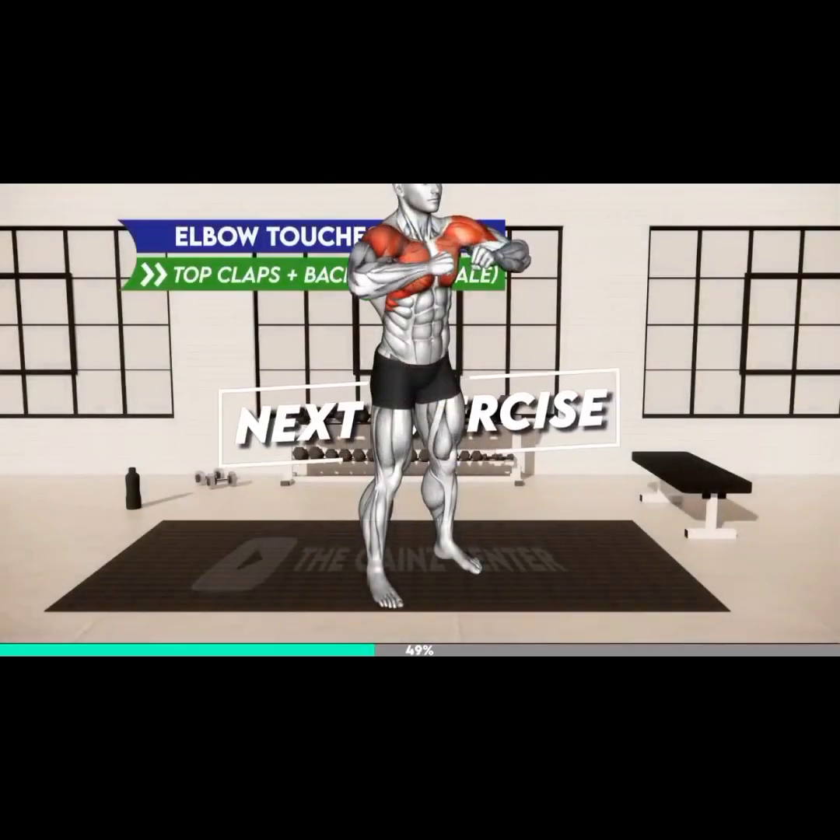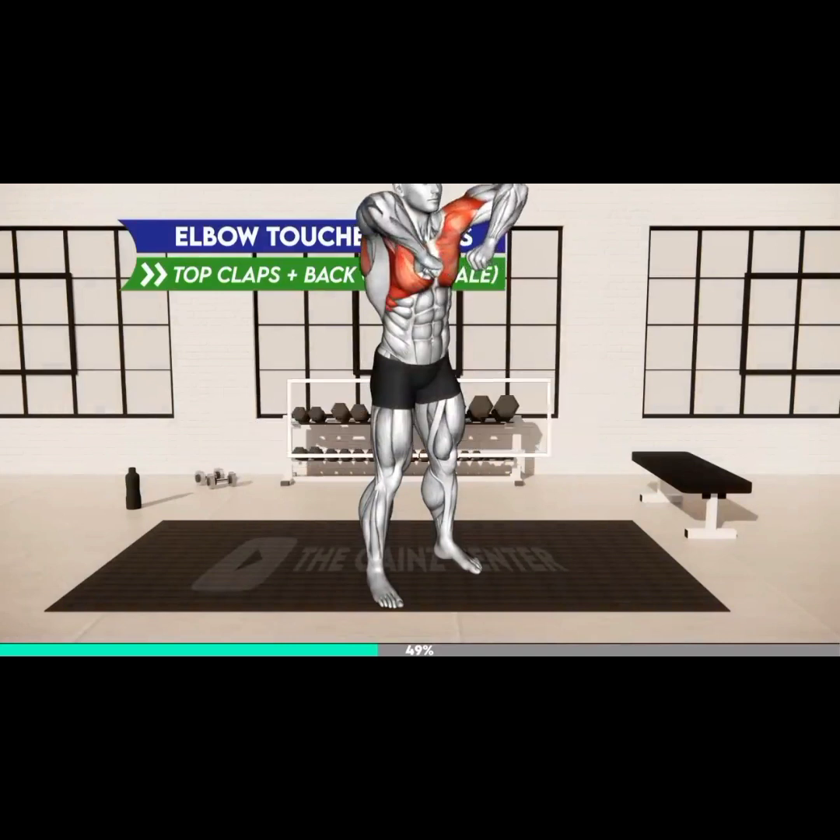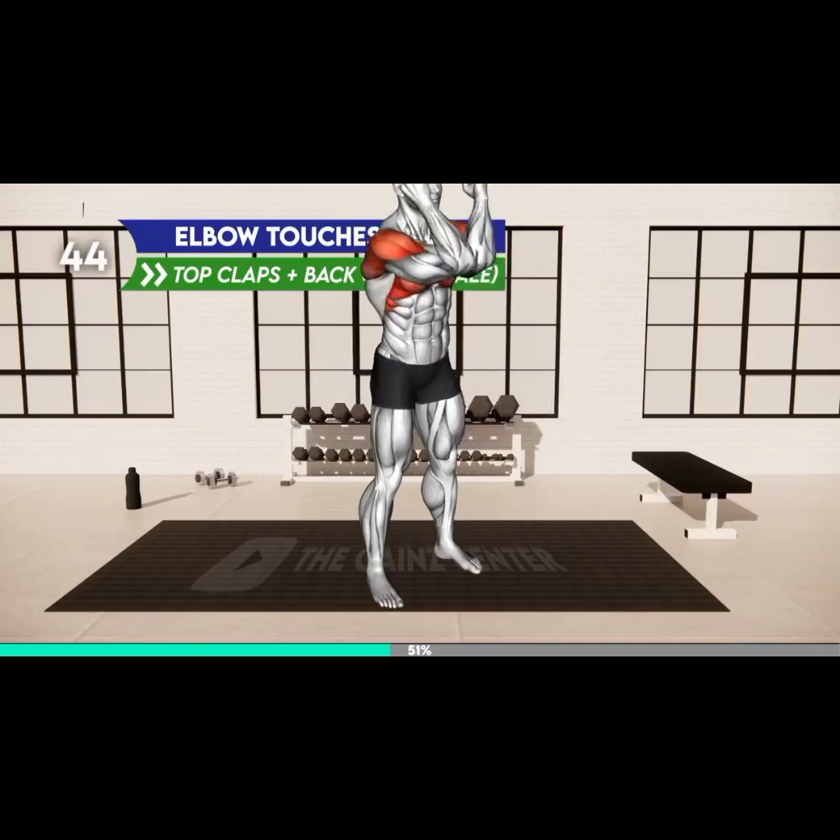Next exercise. Three, two, one, go. Stand hip distance apart and flex your elbows with palms in a fist. Raise your arms in front of you to shoulder level. Keeping your elbows bent, bring the elbows together to touch each other with your palms facing away. Now rotate your shoulders and bring each elbow to the side, raising them higher than shoulder level — your palms are now close together at shoulder level. Rotate your shoulders to return to the starting position.